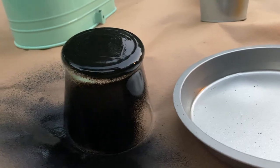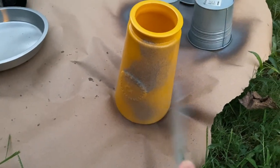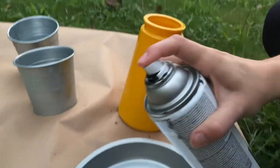We'll go ahead and start spraying our vases to whatever color of choice that you want. In this case I'm going to do some textured sprays, some white sprays, so I'll have a little bit of a base for my vases.